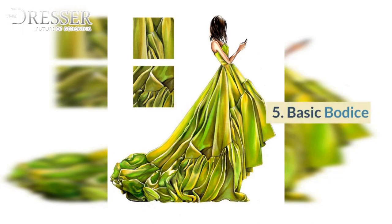5. Basic Bodice. 6. Basic Bodice with Darts. 7. Basic Dress with Darts. 8. Body Types: Empire Style, Empire Barrel Style.